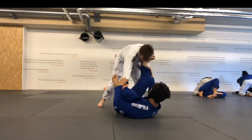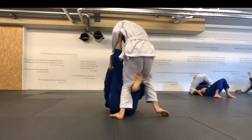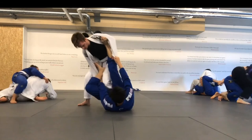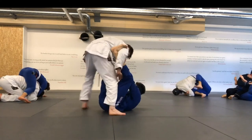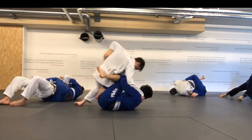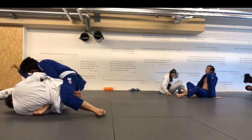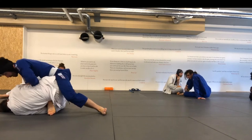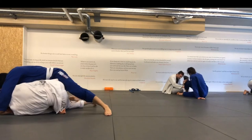I get a spider hook in and then at some point he starts pressuring me with his knee. I don't really know what I'm supposed to do here with the spider hook. I feel his weight on top of me but the spider hook is gone. We fall over. I come up on top somewhat, but my right leg is trapped so I'm not really in a good position. And there's the timer. That was a nice roll again.